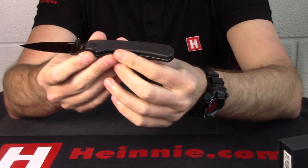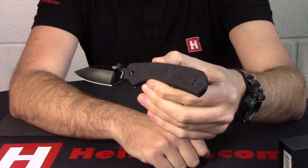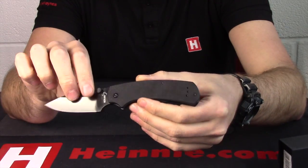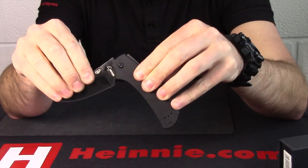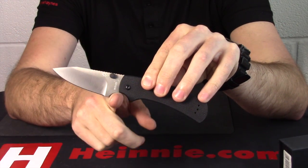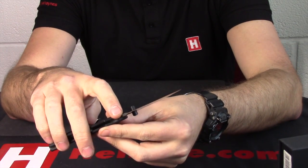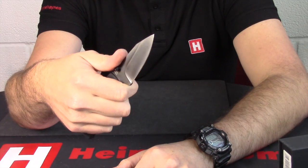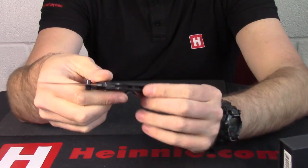This has got the new PVD coated blade on there. You can probably see that in the light looking very black, as it is. UK friendly slip joint, got a nice halfway stop on there - fills you with confidence. And another benefit is your half finger choil. So your choil is made up from half the blade and half your G10 scale. Jimping all down the back. So when it's open, it really does feel nice and secure and safe in the hand.